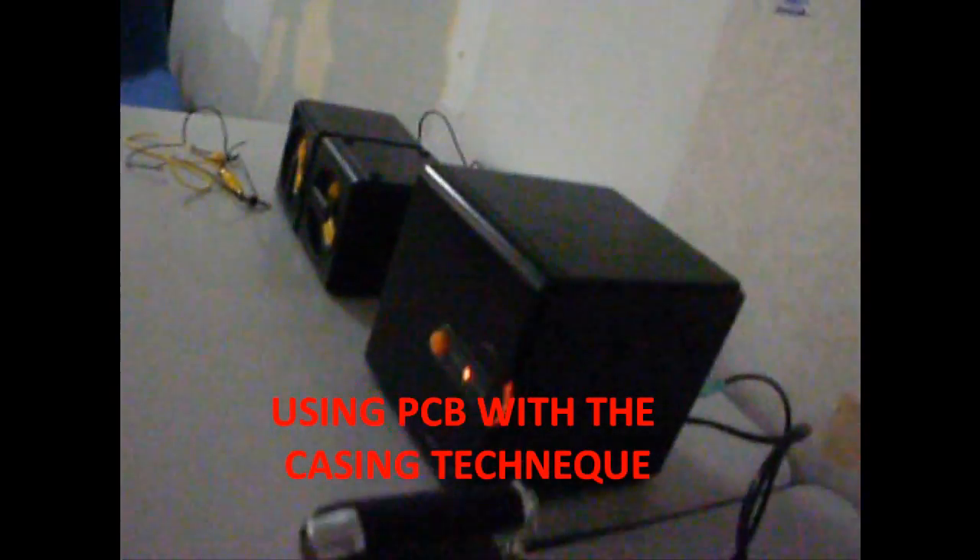The laser pointer is connected to the speakers. This is the laser pointer — you can see the laser is spotted directly on the photo cell.